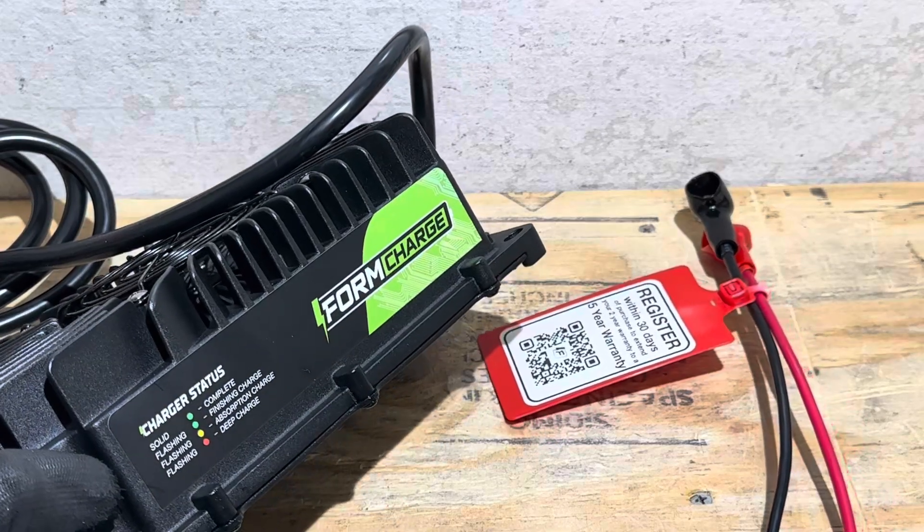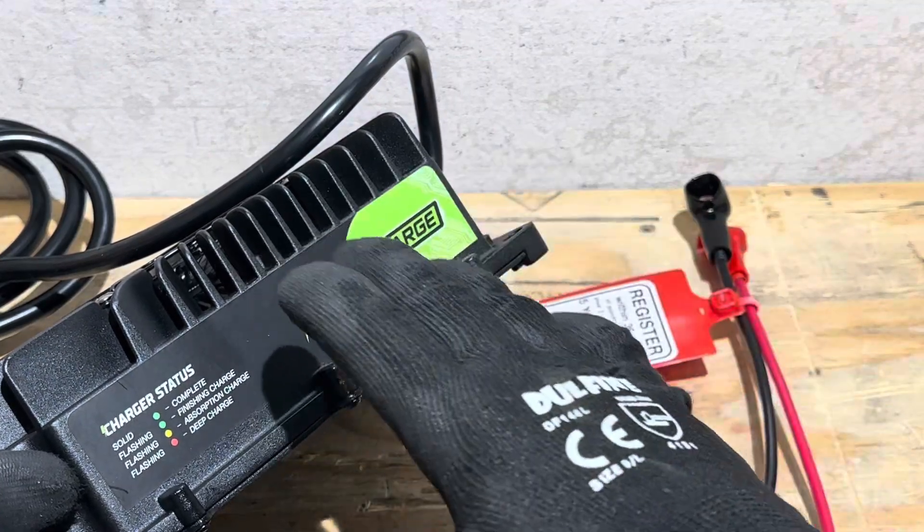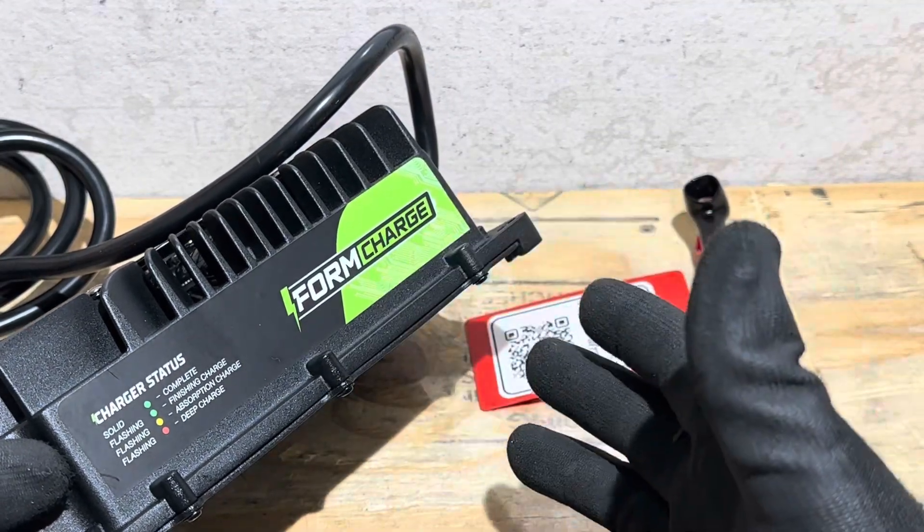That's the good thing about FormCharge — they are based in Minnesota, USA, with support and engineering in Minnesota. So your warranty with this company carries a lot more weight than some of your other brands.